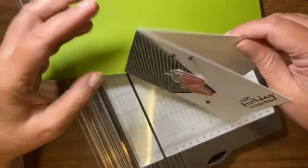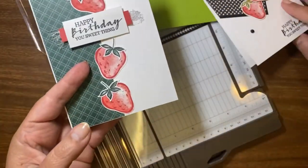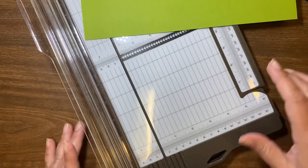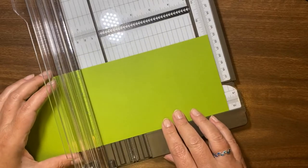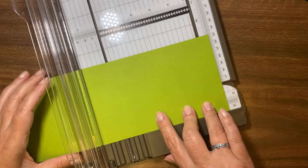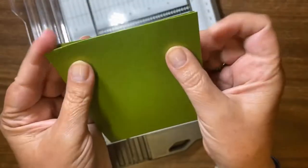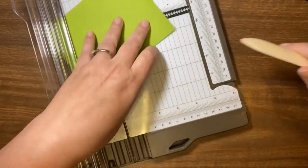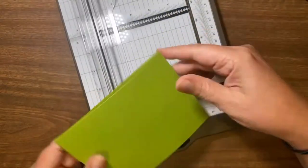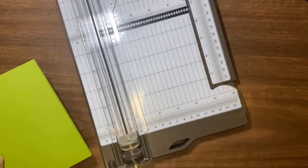You can make your cards fold sideways so they sit like that, or you can open them sideways - there are different ways so you don't get bored with always the same style. For this one I want it to open standing up, so I need to score it at 5.5 inches. Scoring means making a line to make folding easy - you just flip it and there you go. Without the trimmer you'd have to fold the paper and try to match the corners.